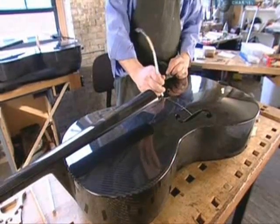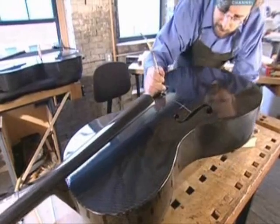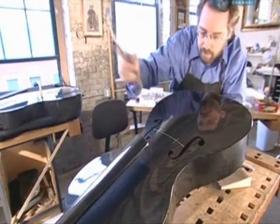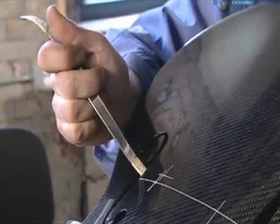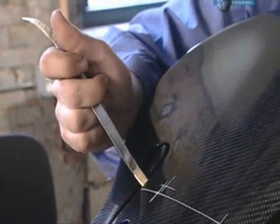Now he slips the wooden sound post into one of the F holes and wedges it between the front and back of the cello. The sound post is crucial — it will strengthen the cello and couple the strings' vibrations between the front and back of the instrument. This is delicate and highly skilled work.